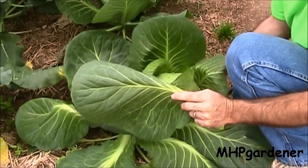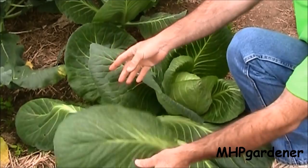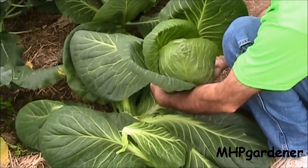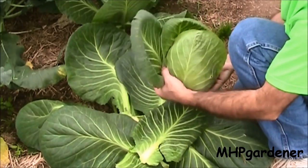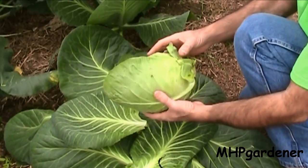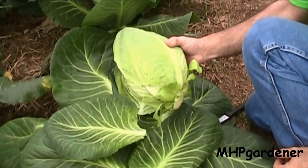Look at the size of the leaves on this thing — great day in the morning, that is just beautiful. Some people like to eat the big outer leaves, but what I do is take those and feed them to the worms or put them in the compost pile. What I end up with is a cabbage bigger than an NCAA football — absolutely huge. Let me go compare this to the other ones.